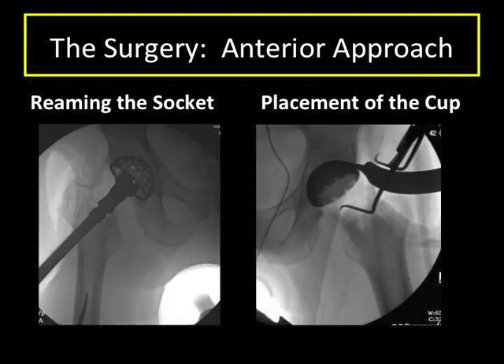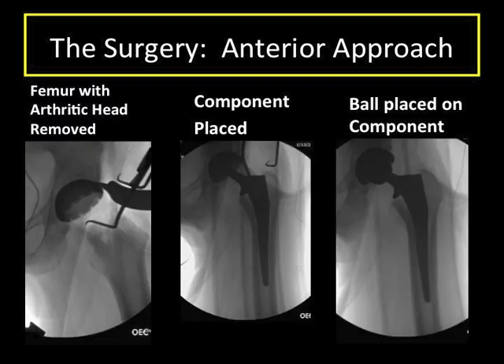During all hip replacement procedures, components are placed similarly to recreate the ball and socket hip joint. The arthritic hip socket is reamed with a circular reamer and a cup is placed, with a special liner placed in this cup. Next, the arthritic ball of the femur is removed and a component is placed within the femoral bone itself. A special ball is placed on this component, recreating the ball and socket hip joint.